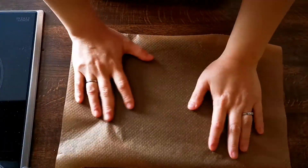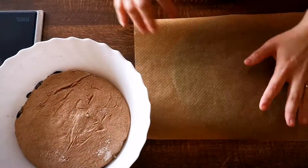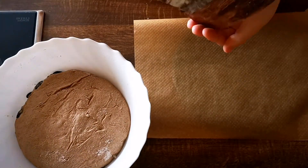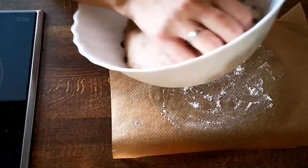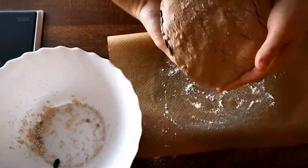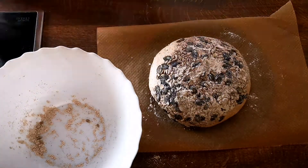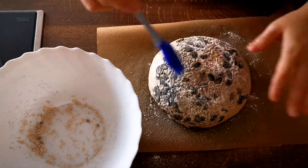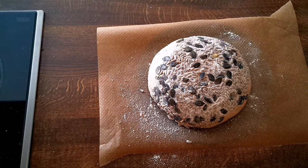Don't forget to preheat your oven to 250°C (500°F), which is the average maximum temperature for a home oven. If you have a dutch oven, great; if not, it's totally fine with this recipe. And if you want to add more water, I have tips and tricks for that in my next video — I've already shot it, I just need to edit it.